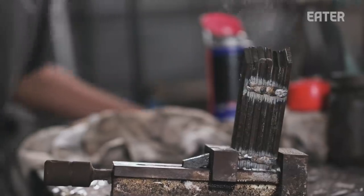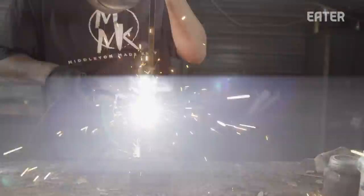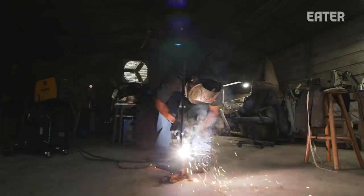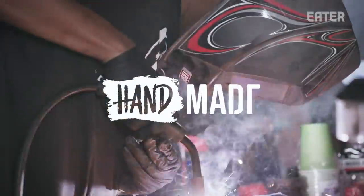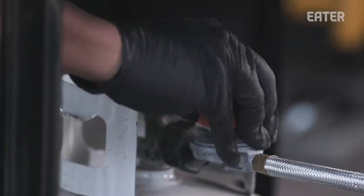Since we welded this together, I'm going to weld a handle to it and we will put it in the forge. The knife we're making today is called a bunka. It is basically a blend between a nakiri and a chef knife.